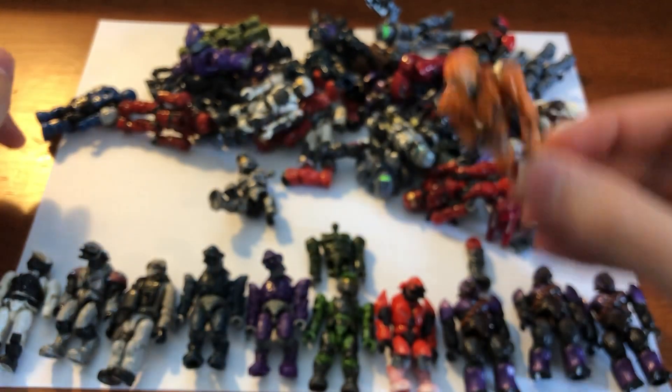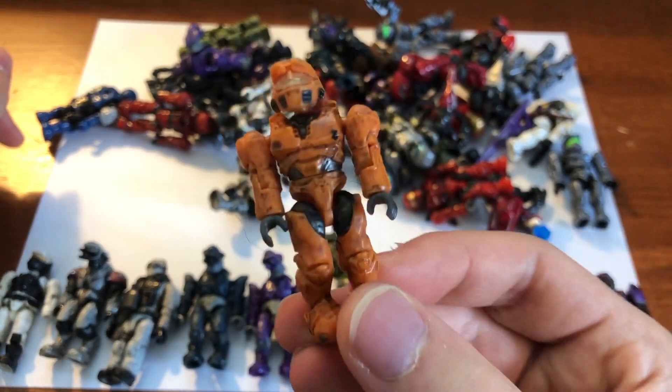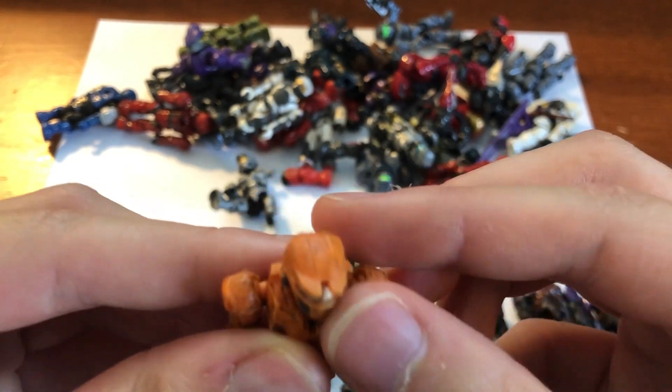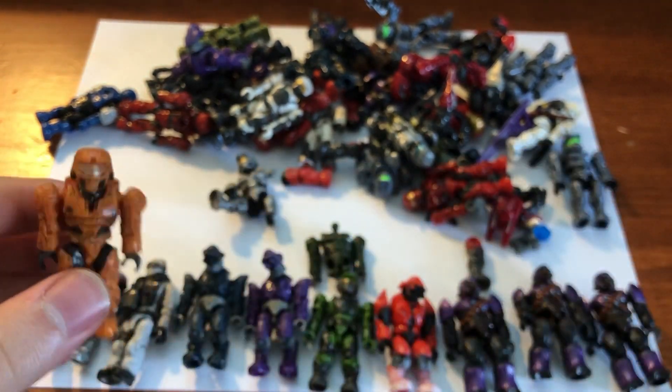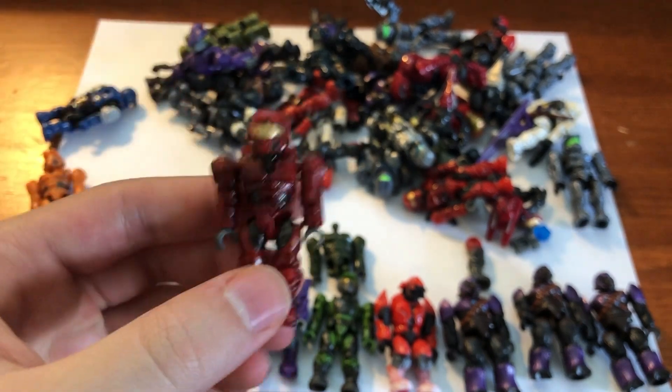They must be from the Prowler because this is the orange Spartan from the Prowler — you can tell because he has the gray hands, so he's one of the older ones. Or he could be a Series 3 blind bag. Oh, there's some hair in there, that's kind of gross — sorry about that guys. It's probably mine though because I've washed them, so that's a plus for my moms or something.